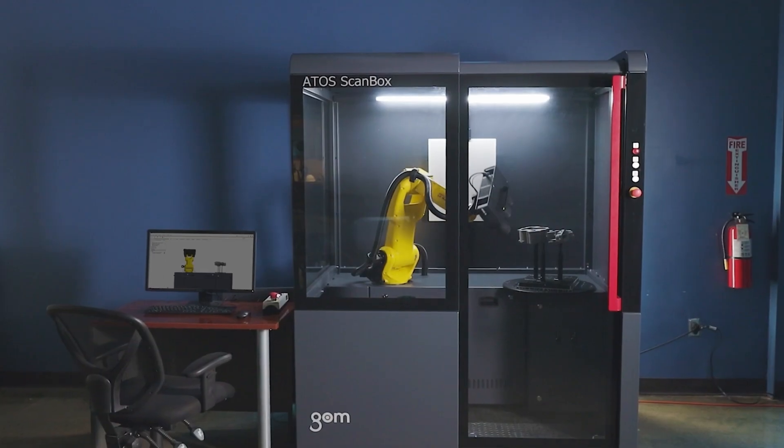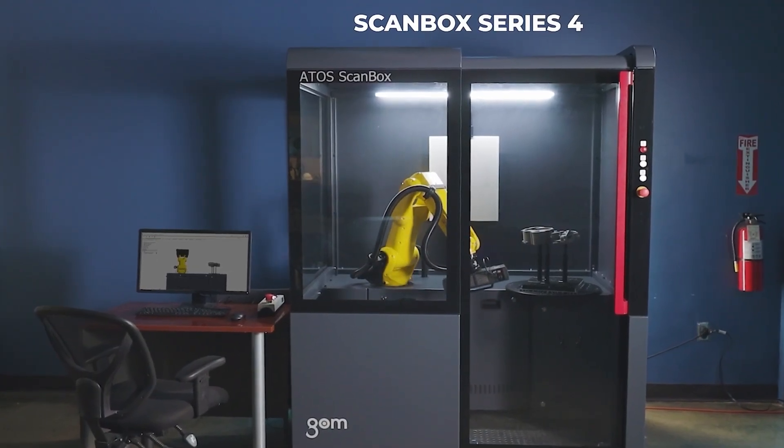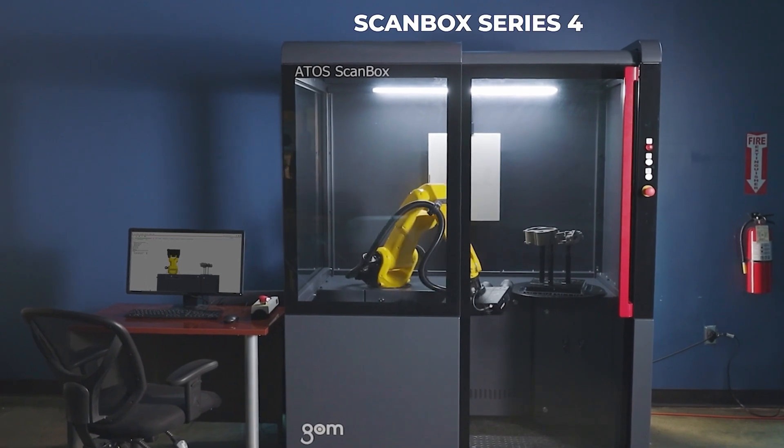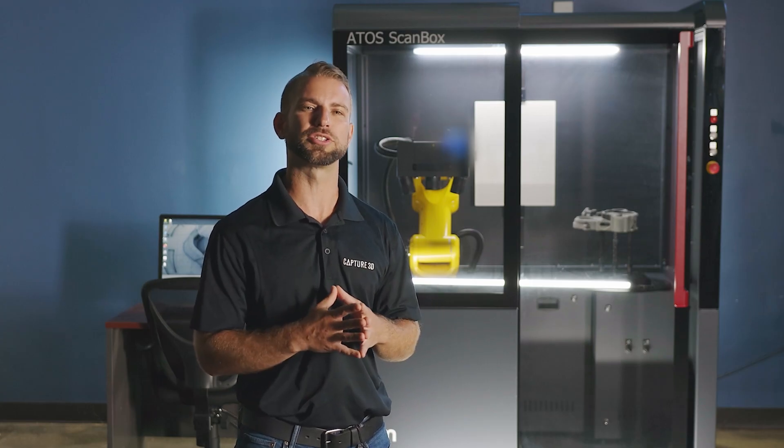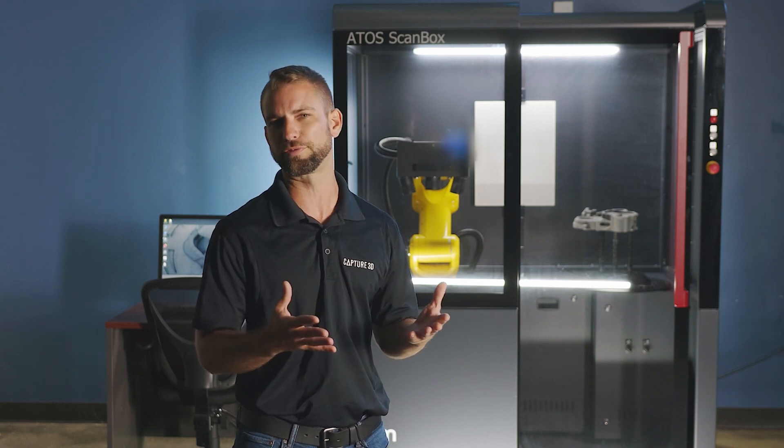Hi everyone, my name is Dane. Today we're doing a tech review of the ScanBox Series 4. The ScanBox 4105 shown here is a standalone metrology workstation for production environments. It's been designed for plug-and-play operation to smoothly get you up and running in the world of automated metrology. We're going to discuss the capabilities and technical specs that make it a great addition to your metrology portfolio. So let's get started.